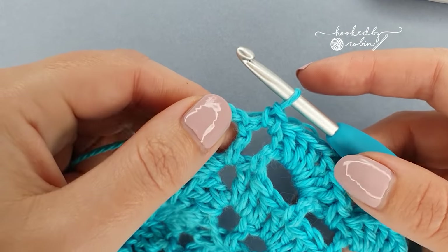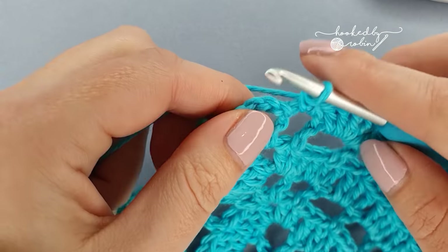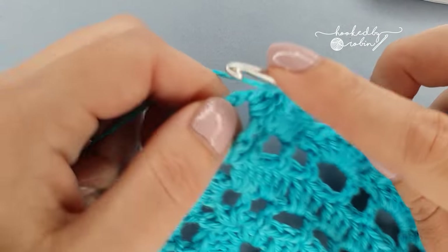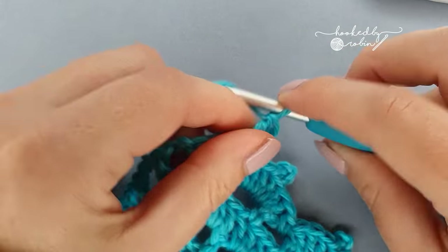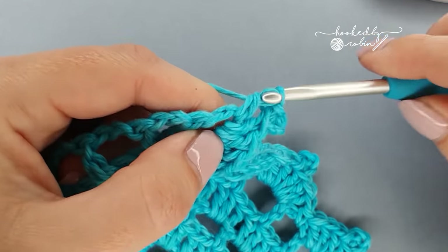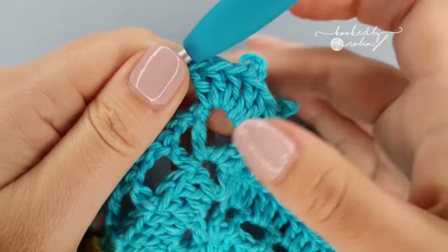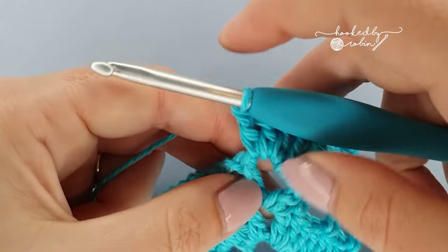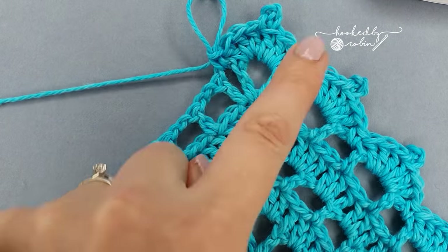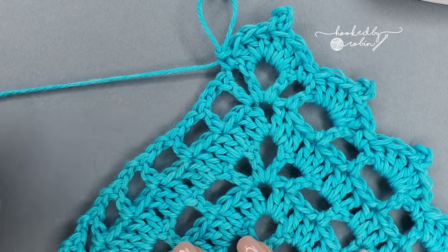Once you hit this chain four space in the middle you're going to work exactly the same thing right into here: three double crochet, chain three picot, three double crochet. Then secure it with a single crochet into the very next chain two space. That's how you come around that corner at the top, and then work the same all the way down: picot section in the next chain two space and secure it down with a single crochet in the next. Come all the way back down.